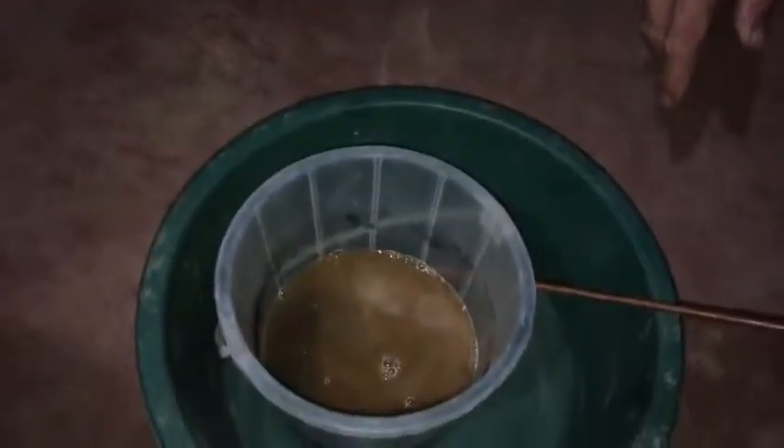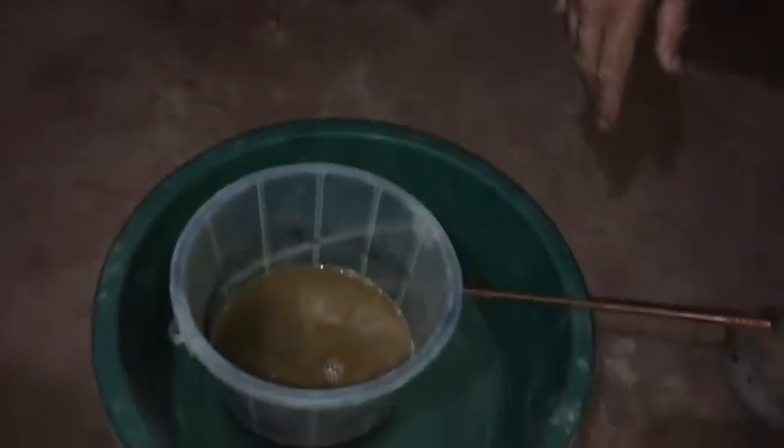We'll wash it on the table again and then we'll have a very small amount to roast. After it's roasted, we'll grind it a little more and it will go to the first part of our leaching process with hydrochloric acid.